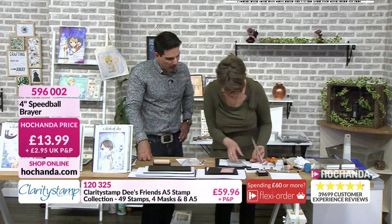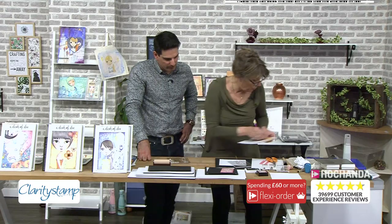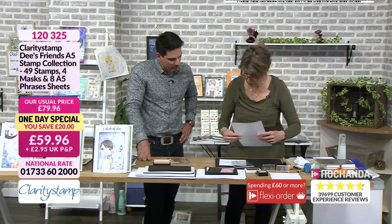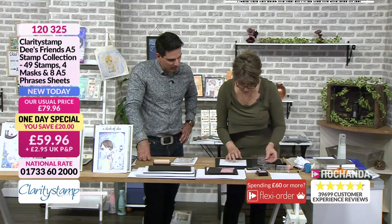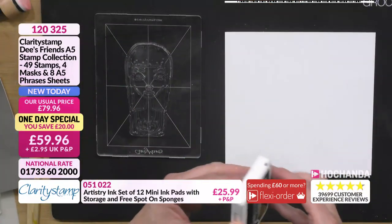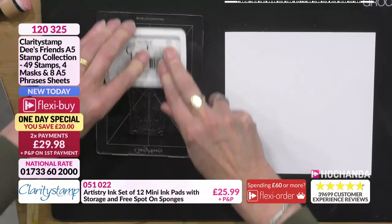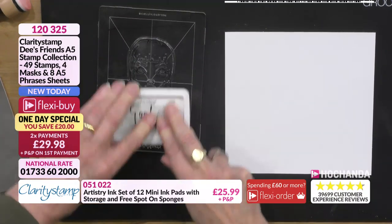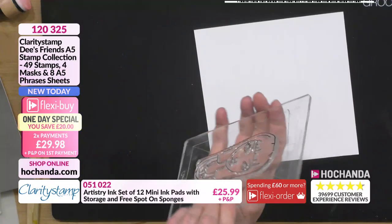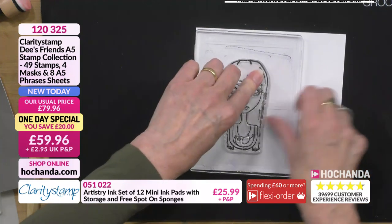Now we've worked out how to use the stamp, the little paper, and how to stain it. Let's have a look at how to do the background. We've got our stamp — and I want to show you what the purpose of the mask is as well. All this stuff is in the kit. I'll just stamp that up, turn that round, and we'll pop the mask on here. I'm not going to do the colouring in. I've coloured her in — there's a real warmth to all the characters.